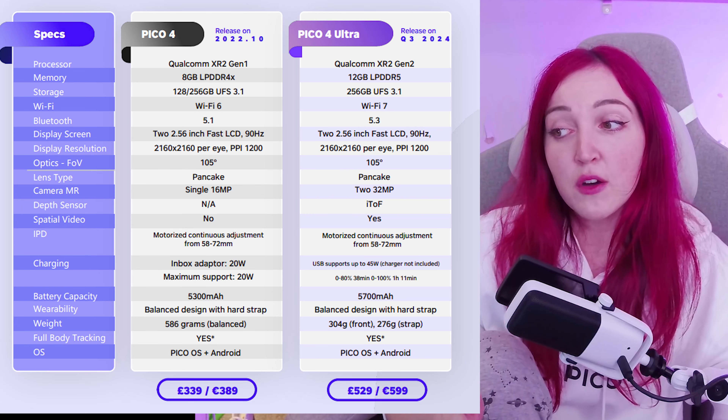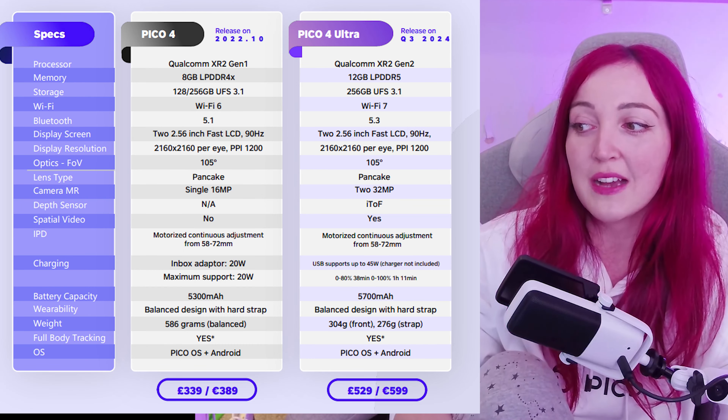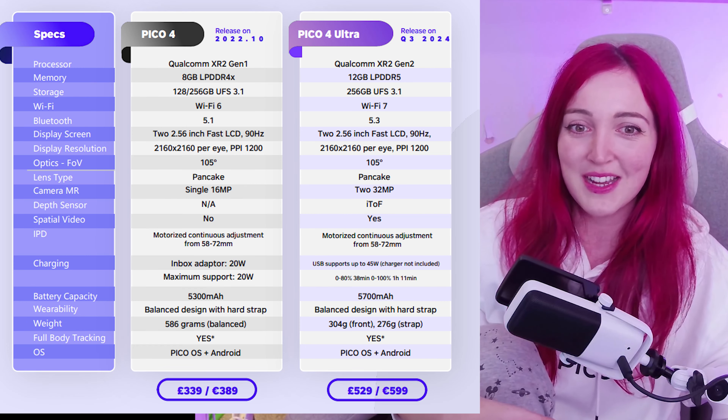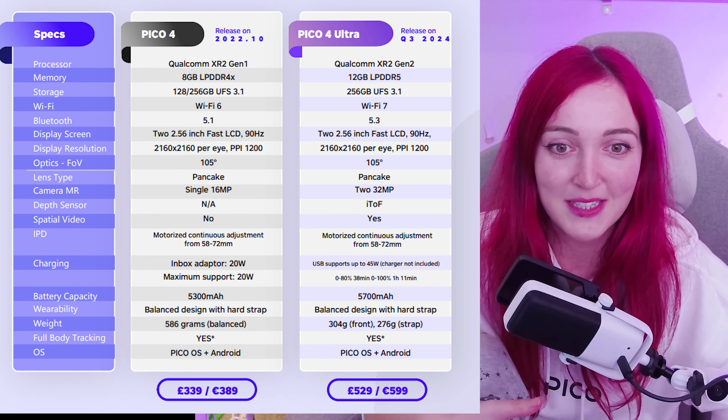I'm going to put the spec comparison between the Pico 4 Ultra and the Pico 4 up on screen. The Pico 4 only had a single 16 megapixel camera, but the Pico 4 Ultra has two 32 megapixel cameras, which is really exciting to see how it will look with mixed reality and pass-through capabilities.